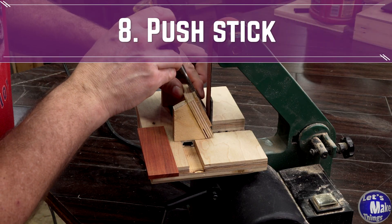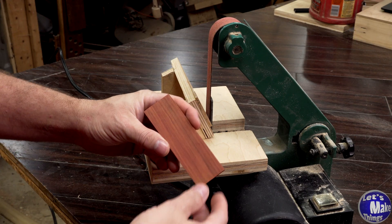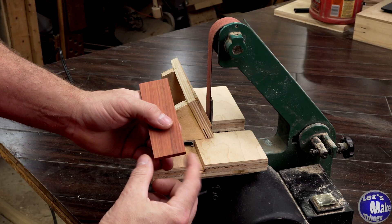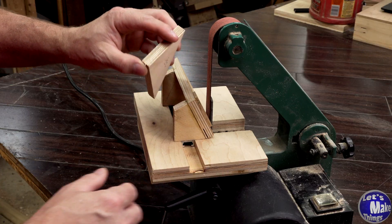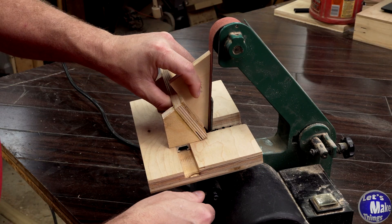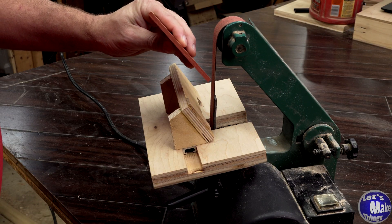Finally, because nobody wants to put their fingers right next to a spinning belt, we're going to make a push stick for this. I've got a piece of stock here that's about a quarter inch thick, about 5 and a half inches long by about 1 and a half inches wide. I'm going to set my sander to at least 35 degrees, but if you can, go 40 degrees. What I'm going to do is just slowly grind this down until I get an angle at the end of this.